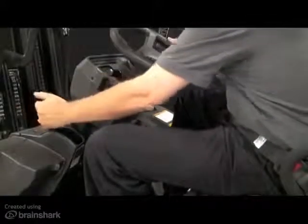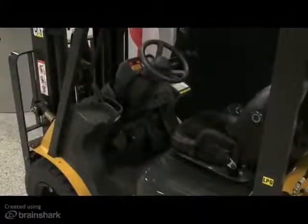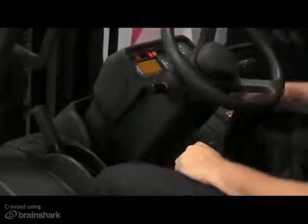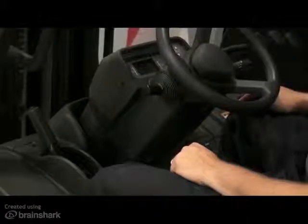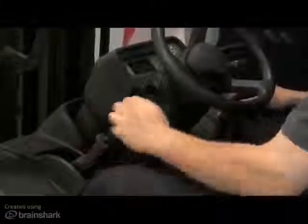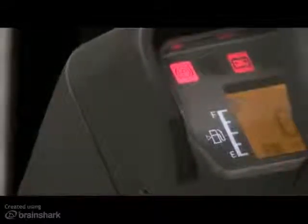When leaving the truck, always apply the parking brake. Whether the engine is running or not, leaving the seat for two seconds or more activates the parking brake warning buzzer. The buzzer will also sound if you turn the key switch to the off position without applying the parking brake. This buzzer will continue to sound until the parking brake is set, or until the truck's battery is completely discharged. A parking brake warning lamp will also illuminate on the display panel when the parking brake is applied.